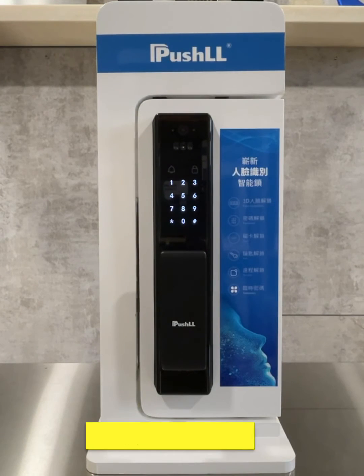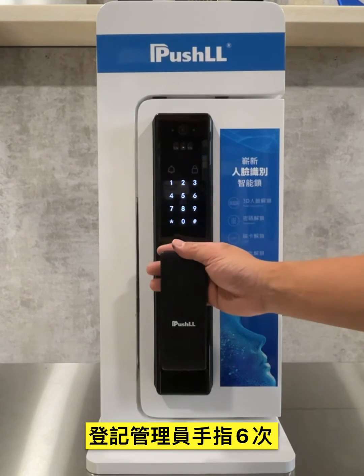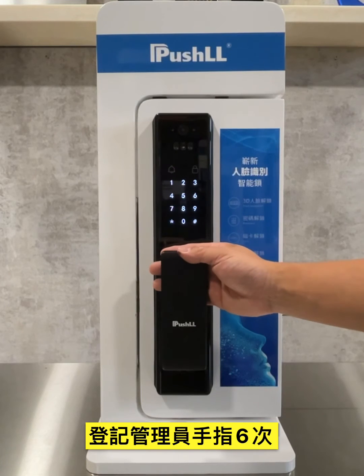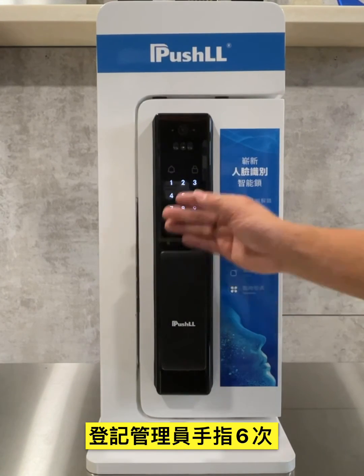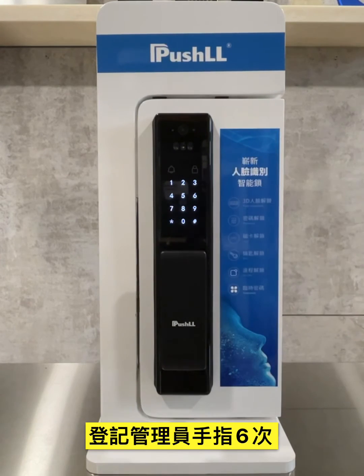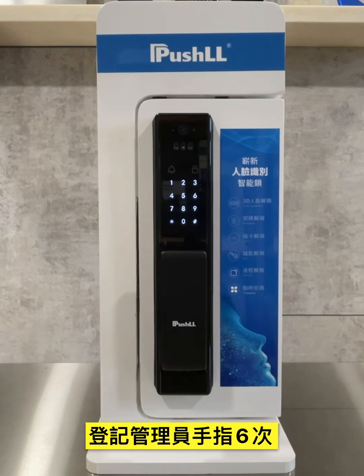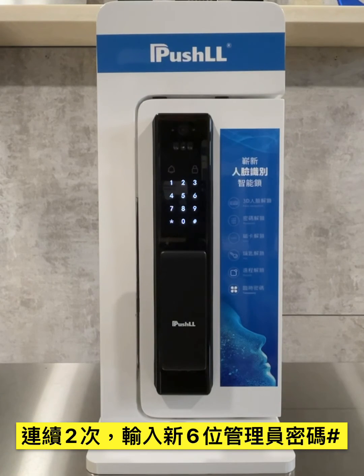Change admin. Put your finger on the sensor, then press stop key to skip. Remove your finger, put your finger back, remove your finger, and try a new six-digit password and press pound key to end.